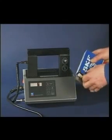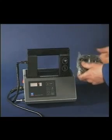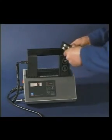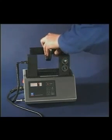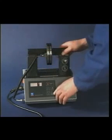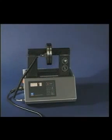For mounting spherical roller bearings with a cylindrical bore, heat is used. Spherical roller bearings generally have tighter interference fits than other bearing types, therefore heat is the most common mounting technique. SKF provides a wide range of bearing induction heaters for this purpose. Do not heat the bearing above 110 degrees centigrade.